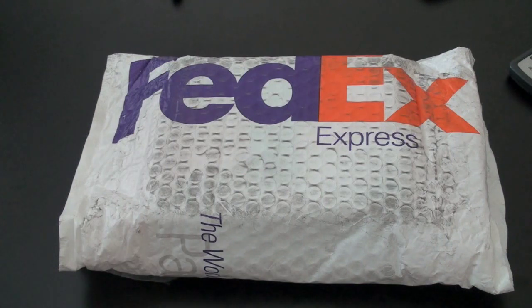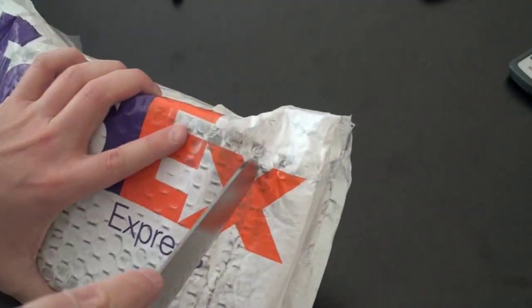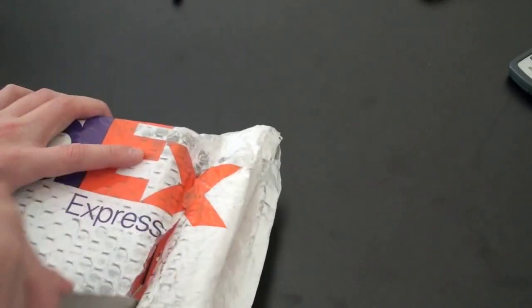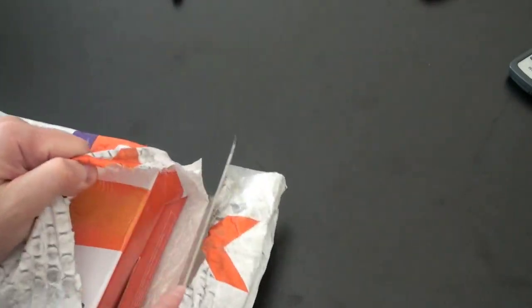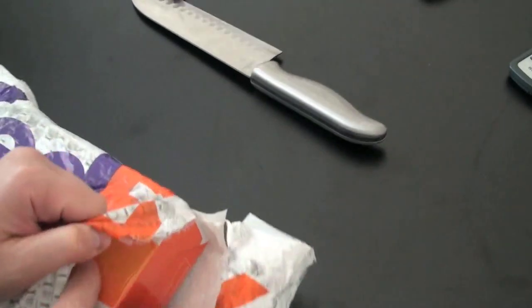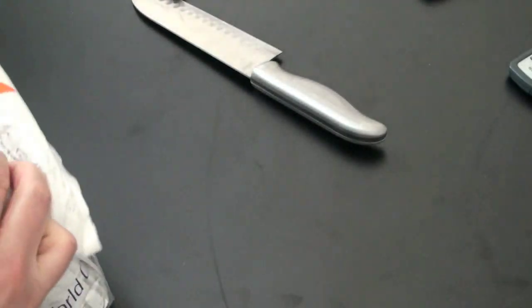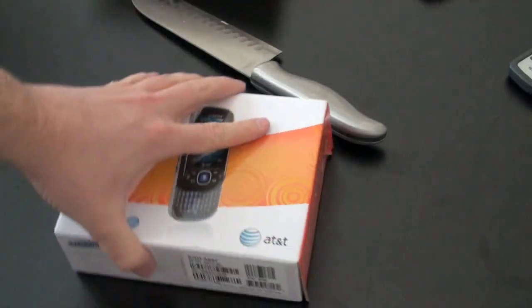As with any unboxing with me, we get to the awkward hacking and slashing with the big old knife. Let's see if we can dig into this thing. Successfully avoided my fingers, which is always a pleasant feeling. Pull off the FedEx wrap and here we have the Strive itself.